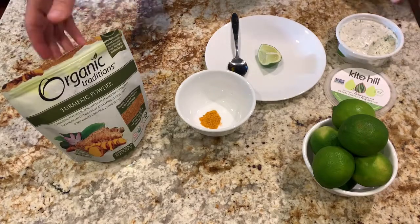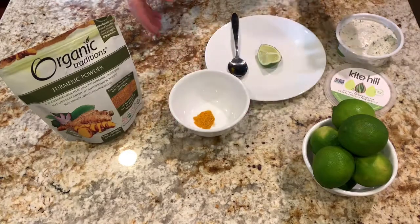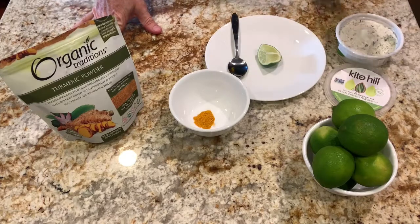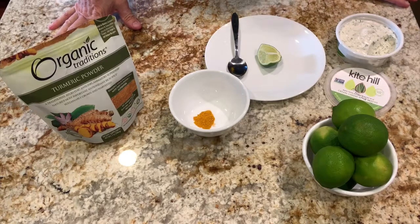It's really great to add turmeric to your diet every day, but the problem I have is I put it on my salad, I put it in my smoothie, I put it on different foods, and it doesn't taste good. I'm one of those people that I eat a lot of things that most people don't think taste good, but I just don't like the taste of turmeric.